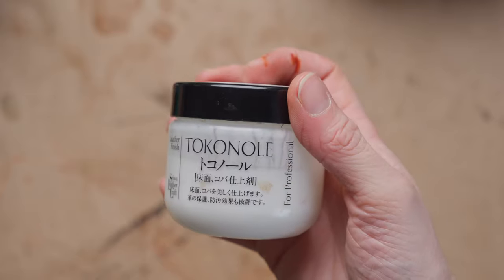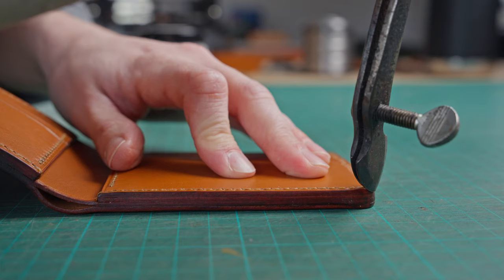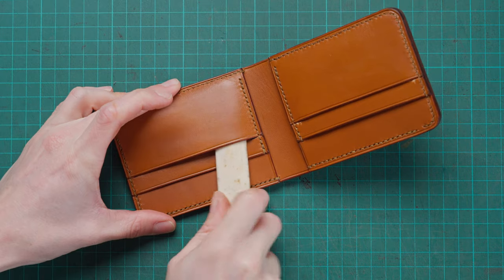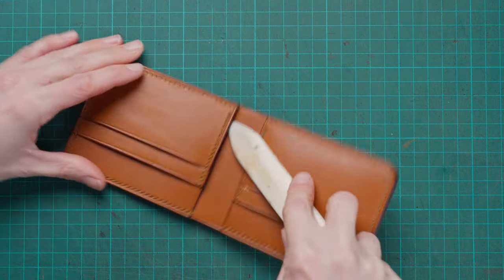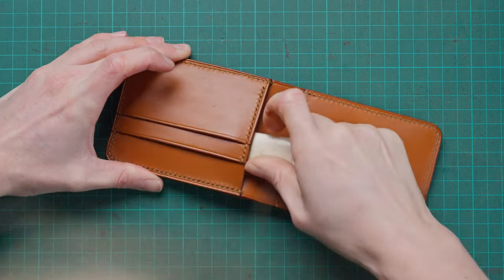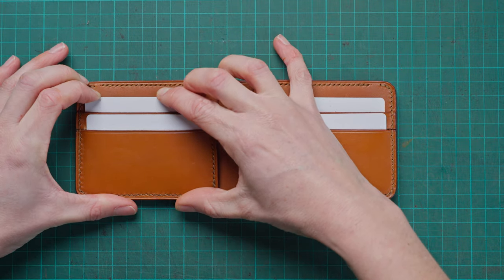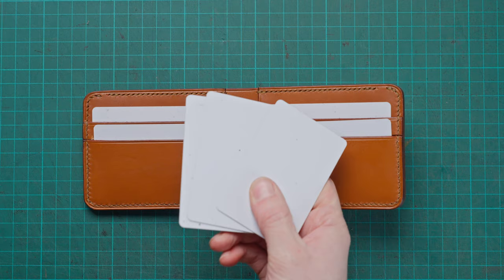We can then restain around our wallet and polish the edges. We can also apply some tokonole for that extra sparkle — put a little bit on the edges and then using a polishing cloth or a wooden burnisher we can get our edges super shiny. We can then go around our wallet once again with a hot crease to get that line nice and crisp, and finish off with our bone folder going into the pockets to remove any excess glue. You can then start using your wallet — the card slots will start off being quite tight but will loosen with use; if they're too tight you can use the bone folder a little more to loosen them up.